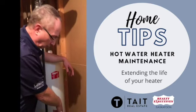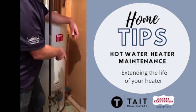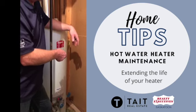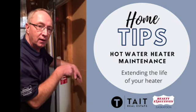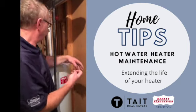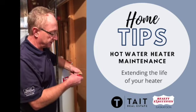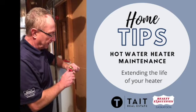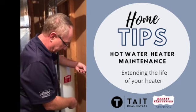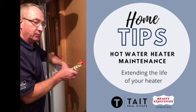Most hot water tanks now have a plastic valve on them, and that's not great. They tend to get a little brittle and can leak over time. They also just don't open as cleanly as a ball valve does. This is a ball valve, and I'm going to replace the old one with a new one like this so that it will be more efficient.